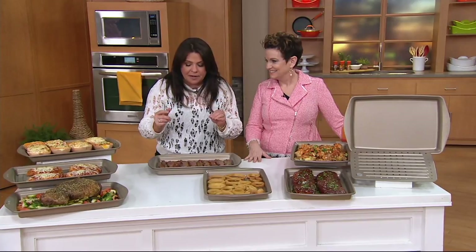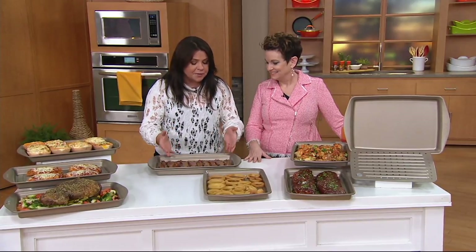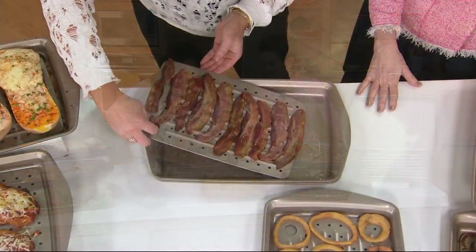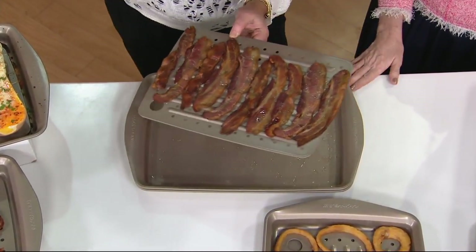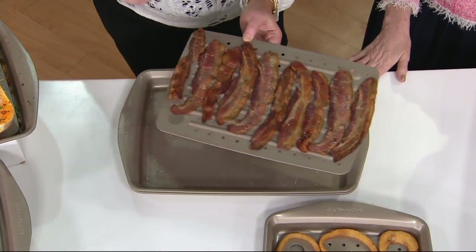So I wanted a pan that allowed us to make crispy bacon. You can see it has this insert — the fat drips underneath, you never have to flip the bacon, and this is 15-minute bacon.